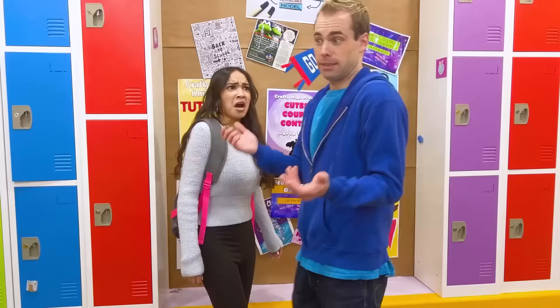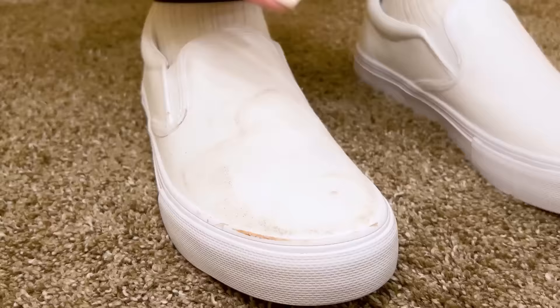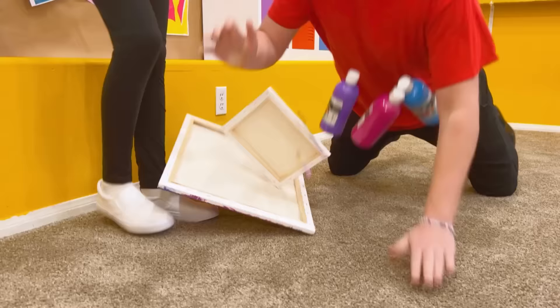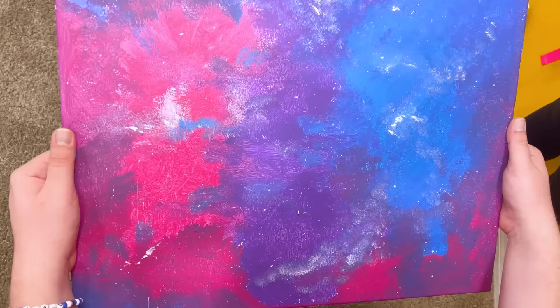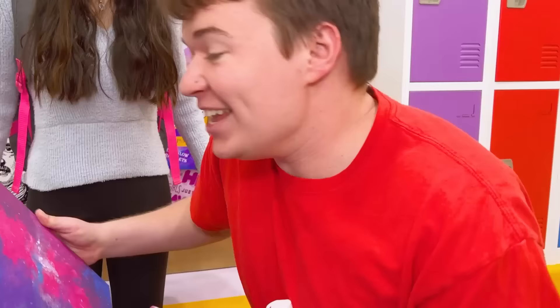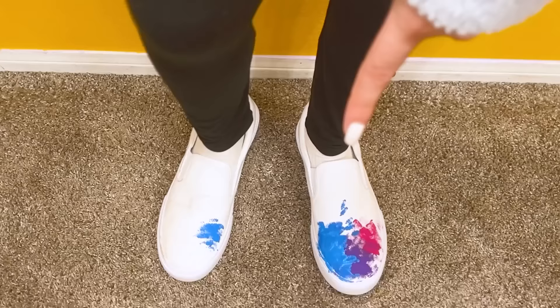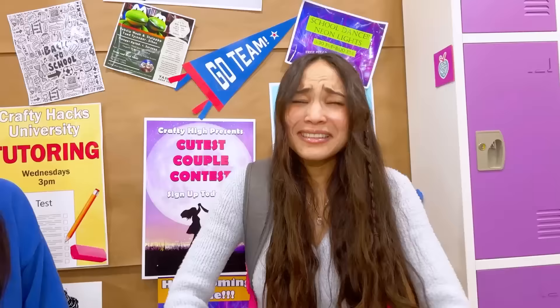I'm ready for my first day of school! Whoops! Seriously? Oh, they're dirty! Oh man! My painting! Thank goodness! My painting's okay! Yippee! Oh no! Look at my shoes! They were brand new! Now they're ruined!